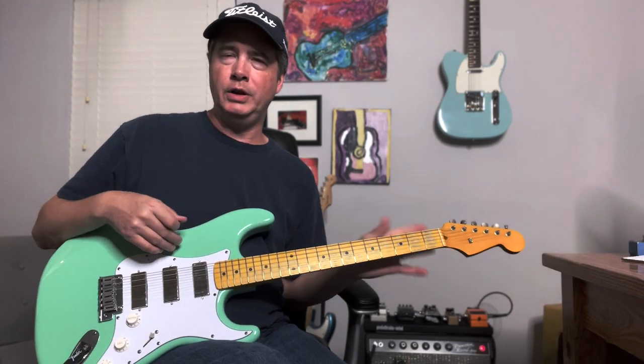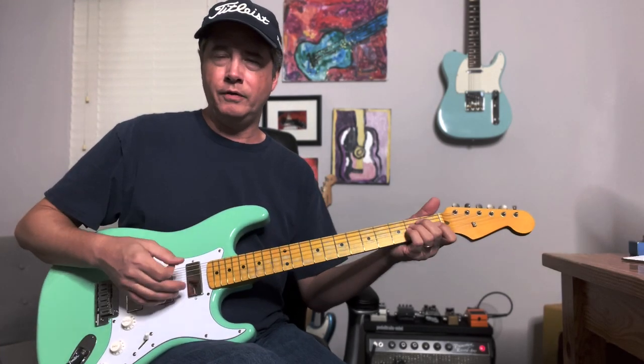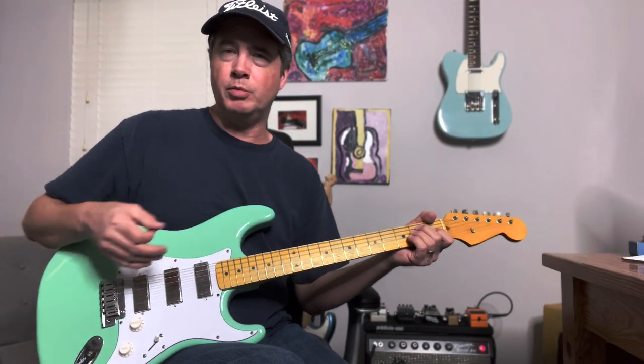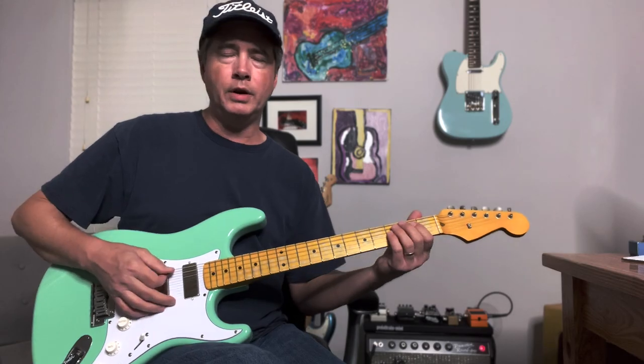We're checking out the Surf Green guitar that Jonathan and I just put together at the office. Just getting some clean sounds. This is the neck pickup going into the Princeton, with a little reverb on the Princeton. All the pedals are off right now.